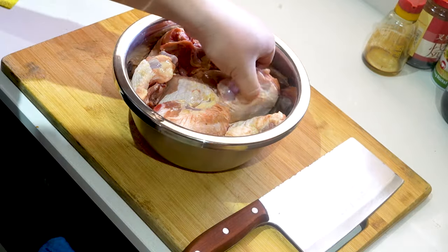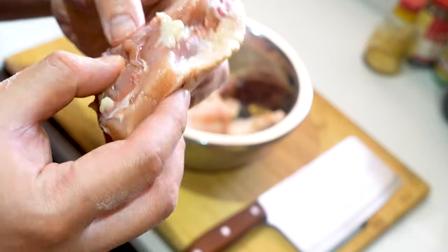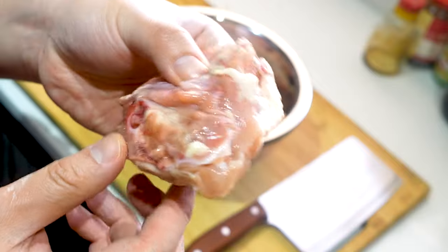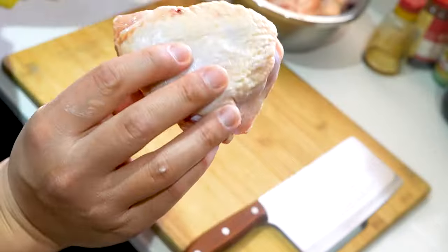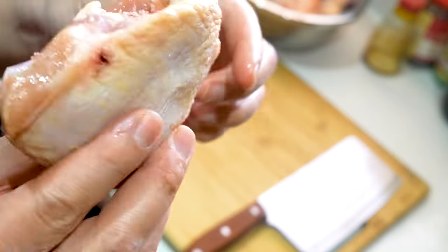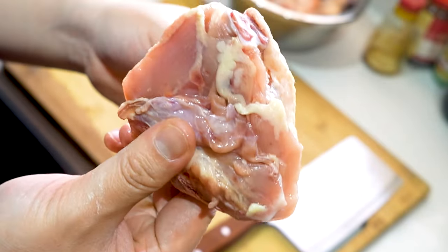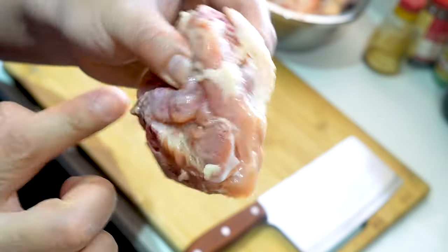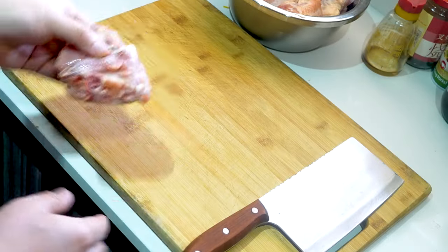Over here I've got about eight big chicken thighs. You can see they're kind of big. For the stir-fry you want bite-sized pieces, so I'm just gonna chop them in half. You don't want large pieces because if you're pan-frying this in the wok it'll be very hard for the chicken to be well-cooked, and some parts will be burnt.